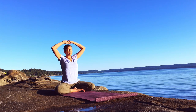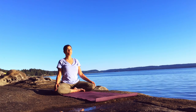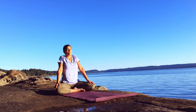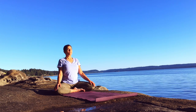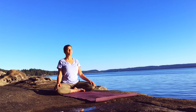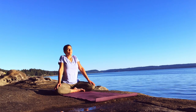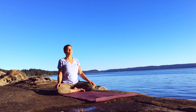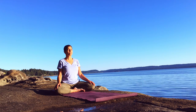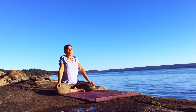Lifting the shoulders up to the ears as you breathe in, lowering as you breathe out. Again — if you'd like you can sigh as you exhale the breath and lower the shoulders. One more time, inhaling up to the ears, exhale and release.